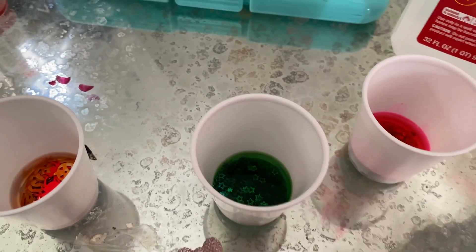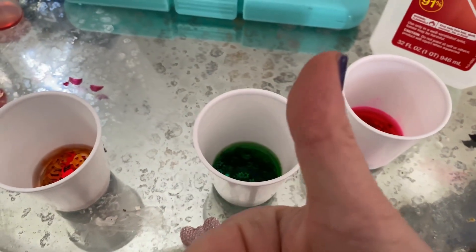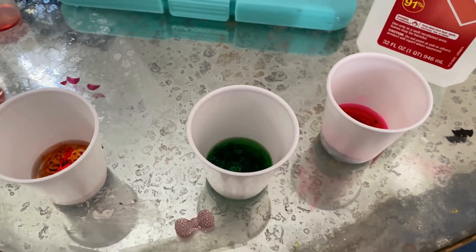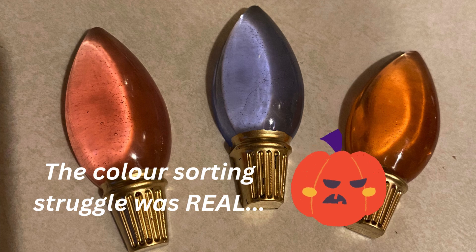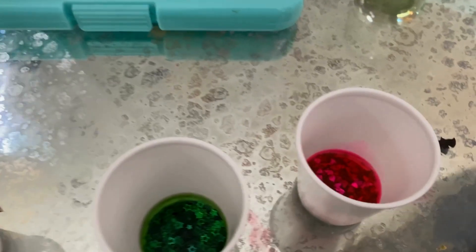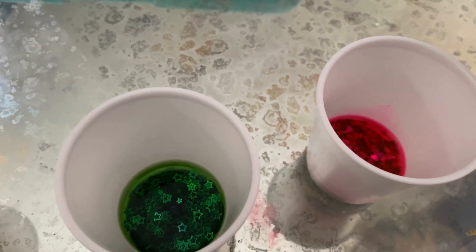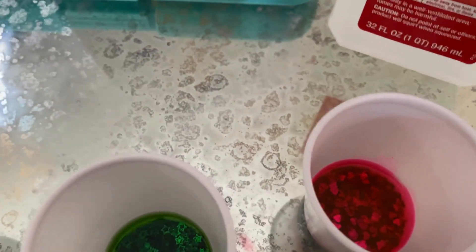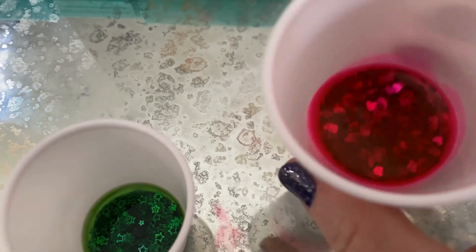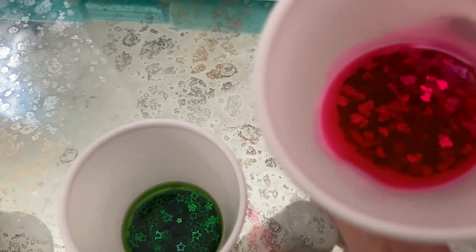I realized I had a bunch of heart sprinkles and star sprinkles in pink and green consecutively, and that is way easier to sort out than all those Halloween confetti mix bags. I also did a little mixture of my Halloween confetti from the last video — I mixed the red spiders and orange pumpkins together. So it's going to be a little bit of red-orange action happening.